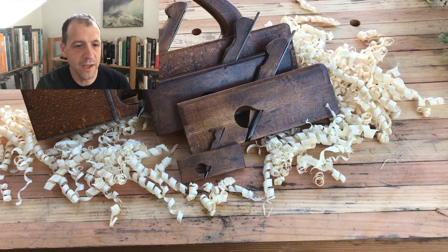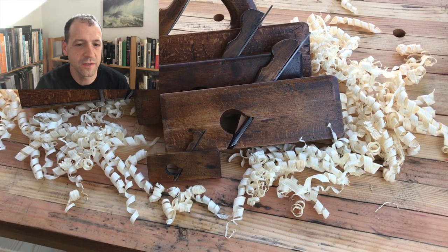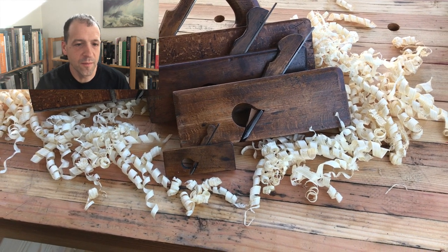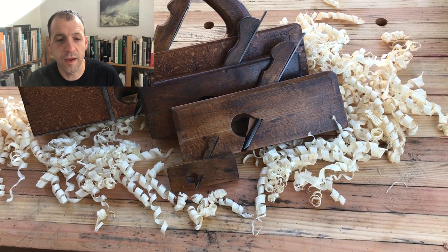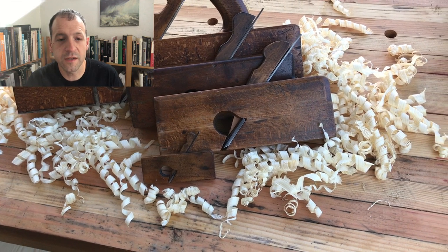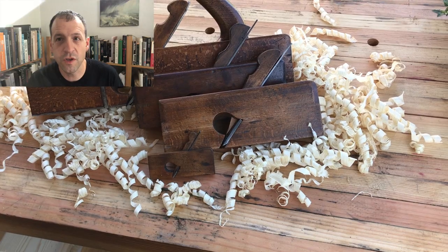Rabbit planes — hopefully that was a good introduction, or maybe a refresher. It's a simple plane to use, a simple joint. I had fun making this video; I hope it was fun to watch. If you do like it, hit subscribe and hit the like button. Thanks for watching, goodbye.